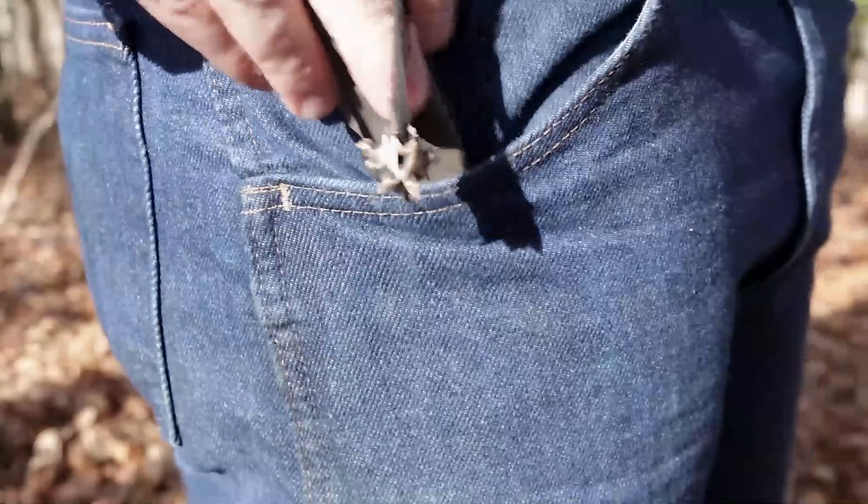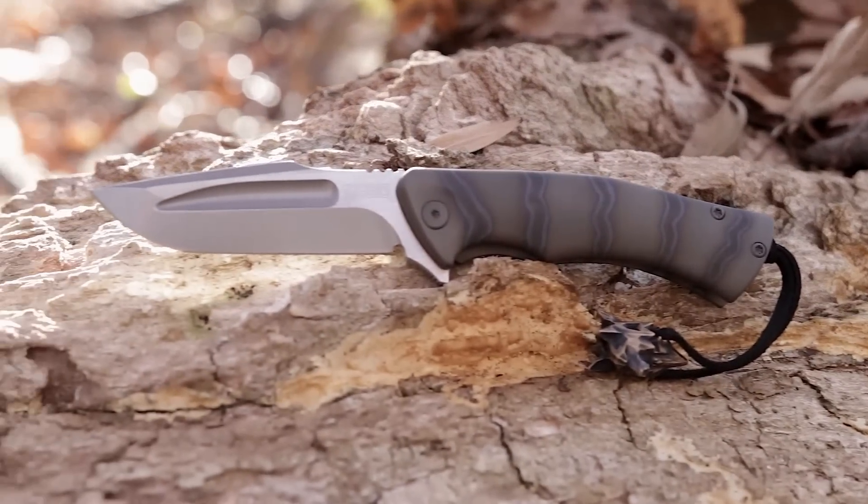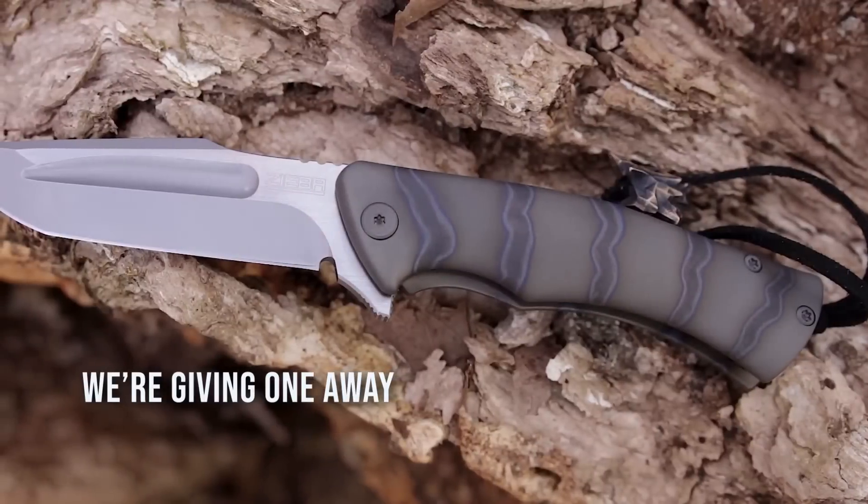Overall, Zieba's S5 Mini has all the attributes of a great EDC, with high style made even better thanks to the collaboration with Vivi Ilk.